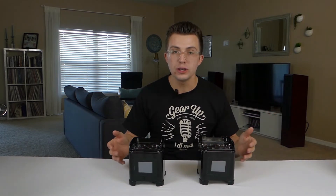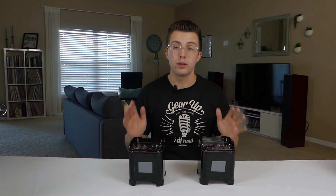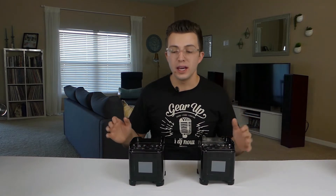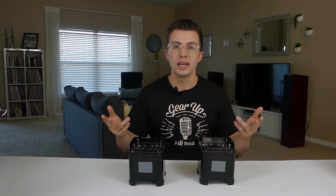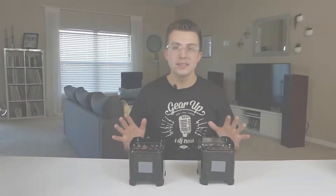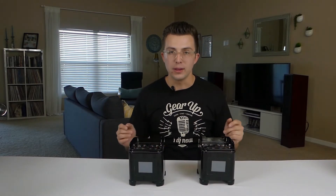Today I'm going to give you all the features, the good, the bad, what I think about these lights — real world thoughts so that you can make an informed decision when you're buying some uplights for your DJ company. Just want to give a big thanks before we start to ADJ for sending these over for review so that I can help you guys take a closer look at them, not in some noisy, crazy trade show floor, but up close and personal after I've used them. Let's dive in and take a closer look at these lights and we'll start off by talking about the specs.